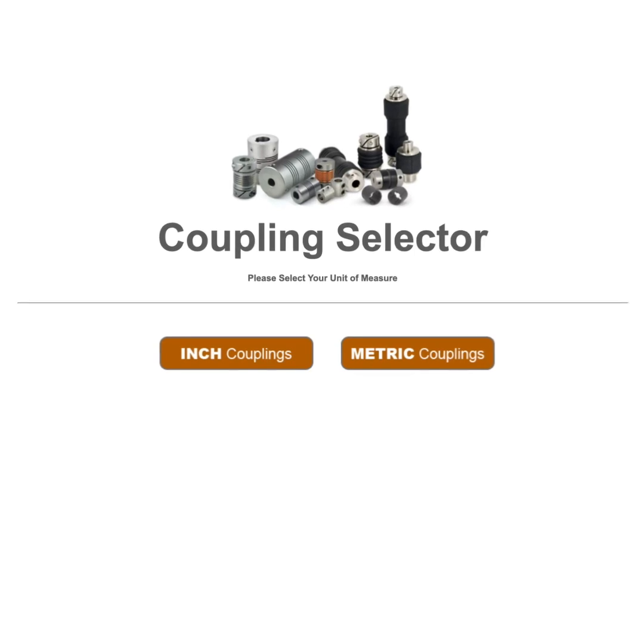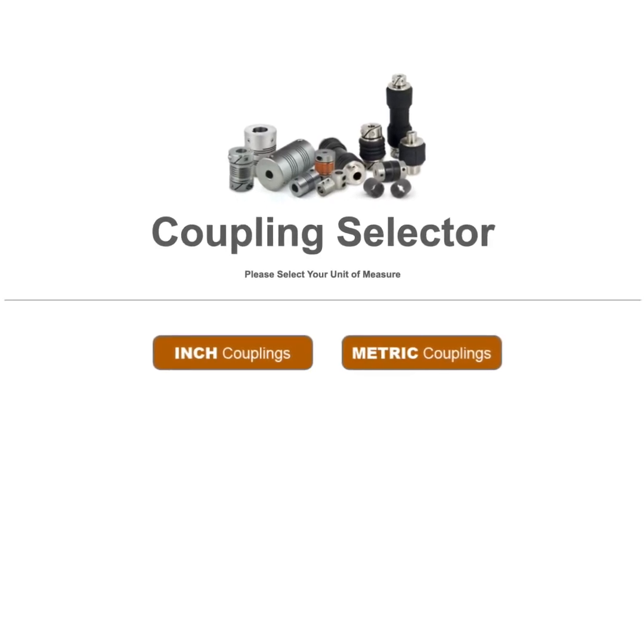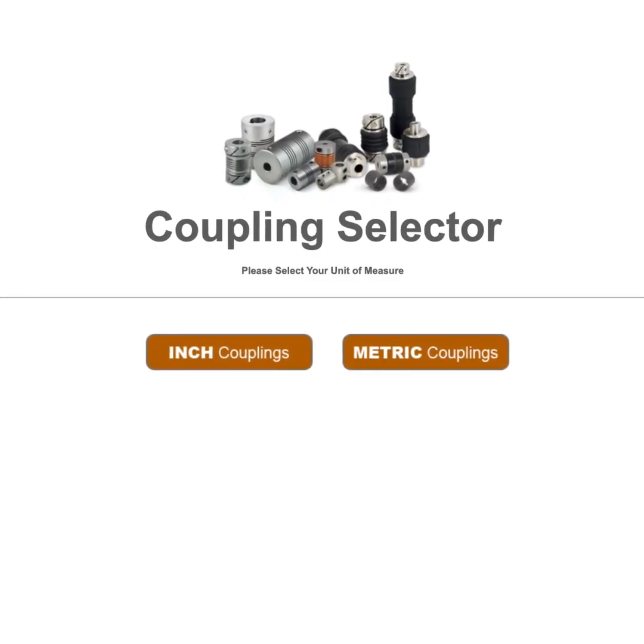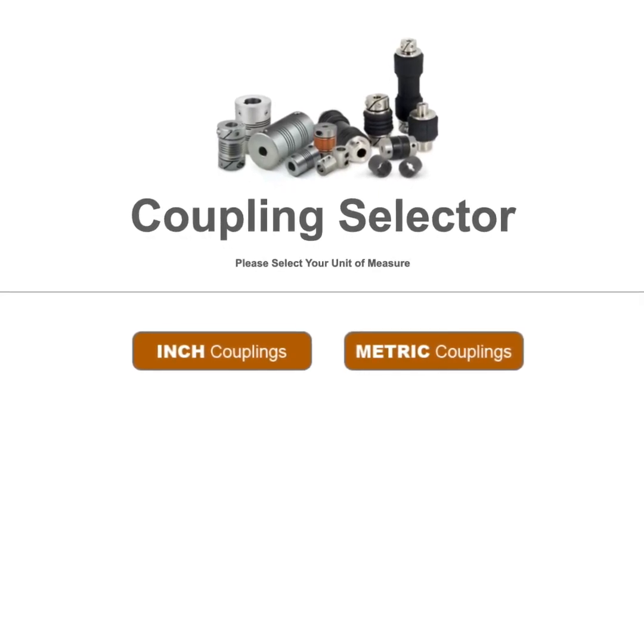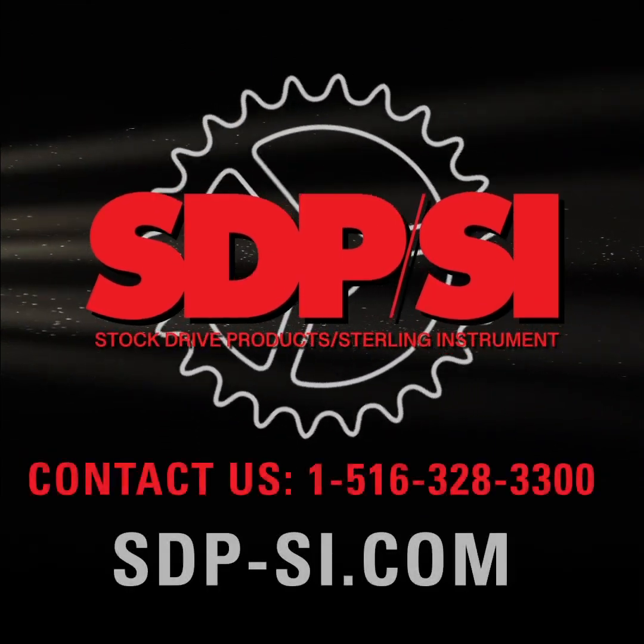Choosing the right coupling can be difficult, but it's important to have the right one for proper performance. That's why we believe in making it easier to navigate to the perfect coupling for your machine. To learn more or place an order, give us a call or visit our website.